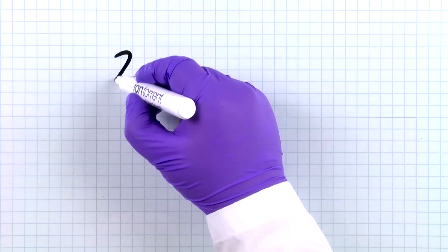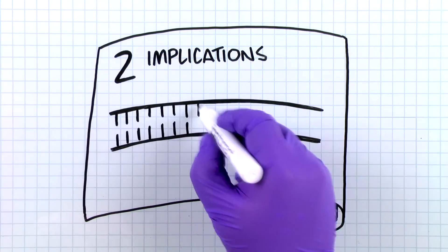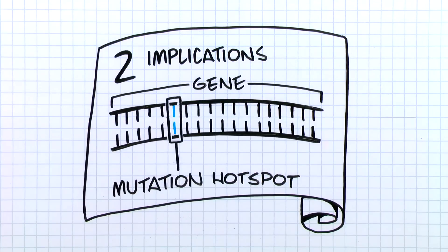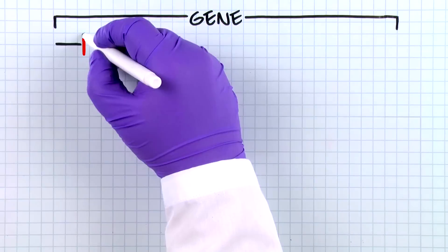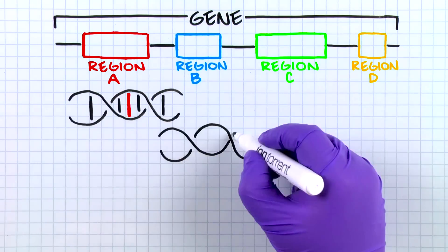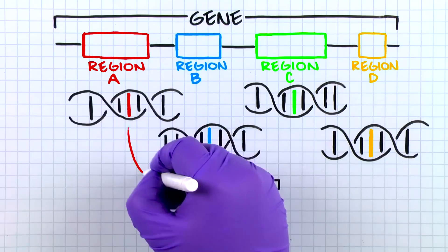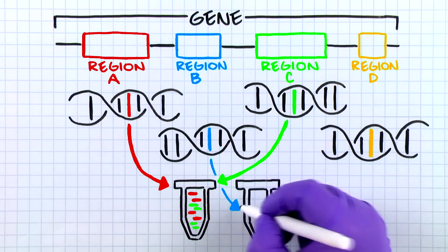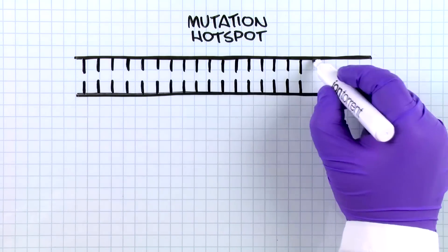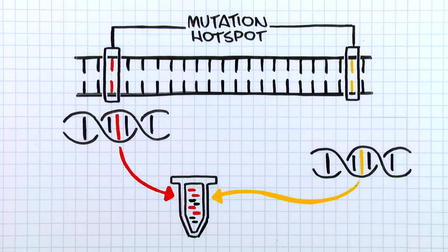It is worth mentioning two key implications to how the design of an Ion AmpliSeq panel is approached. First, a panel can be designed to interrogate all bases across a gene, or it can be focused on specific mutation hotspots. Since a gene design relies on the tiling of overlapping amplicons across the sequence of interest, overlapping primer pairs must be separated into independent PCR reactions, requiring two separate PCR multiplex reactions per sample to achieve full coverage. In contrast, a mutation hotspot design typically results in non-overlapping amplicons whose primers can be accommodated in a single multiplex reaction.